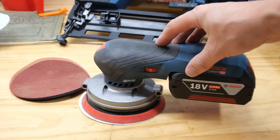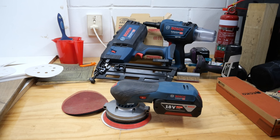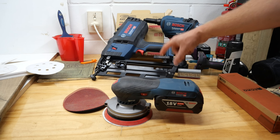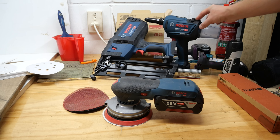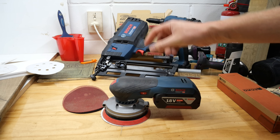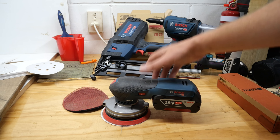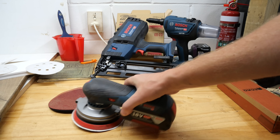I do have some more Bosch stuff coming up soon - if you have a look in the background there's a 64mm 16-gauge brad nailer and a new rivet gun that goes up to a quarter inch. So if you want to see some more Bosch reviews, let me know down in the comments. Remember to subscribe so you can get notifications when those videos come out. I will see you all on another video real soon - cheers guys.